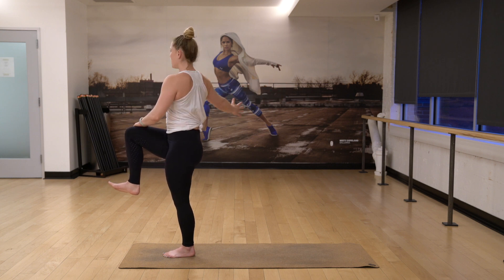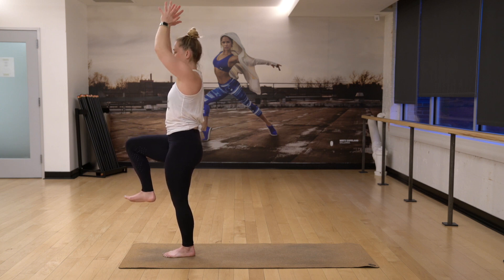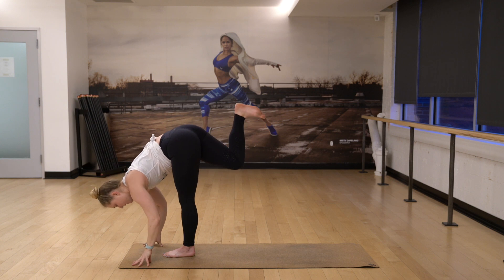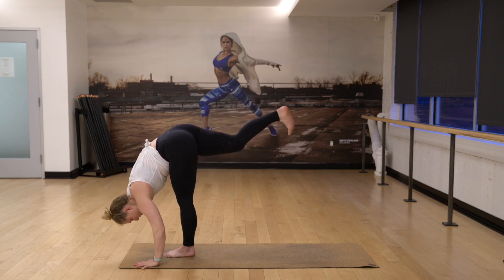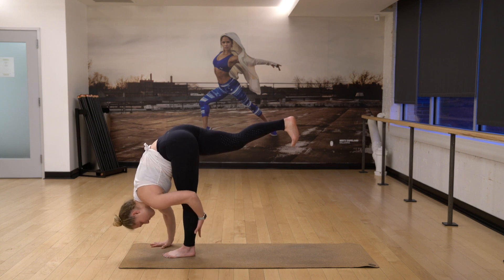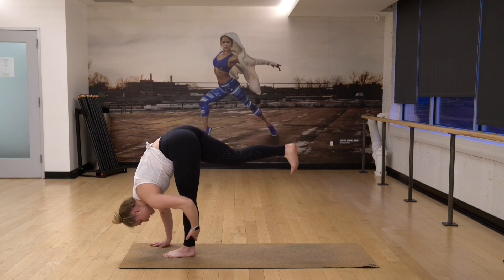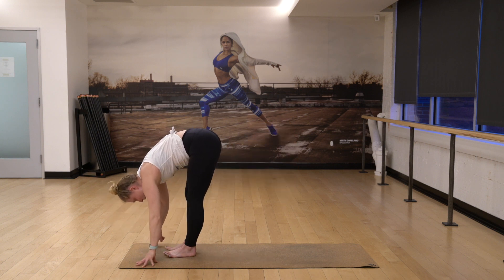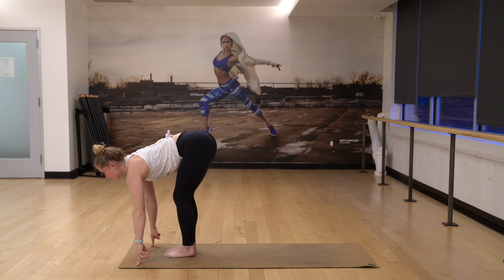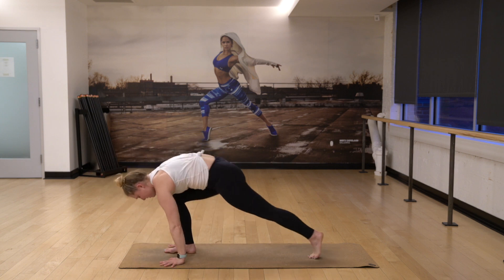And then come forward. Inhale, reach to the sky. Exhale, standing splits — push your right leg up. Get a nice deep stretch in your hamstring. Maybe bring your left hand around your left leg and reach the leg even higher. Take a deep, full breath. Exhale, release the feet to touch. Add your half lift here, inhale. Exhale, fold, opposite foot steps back and then the other.